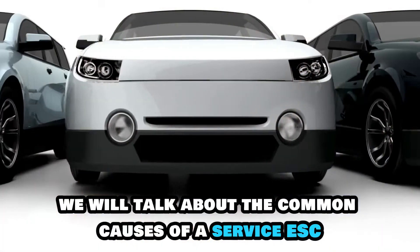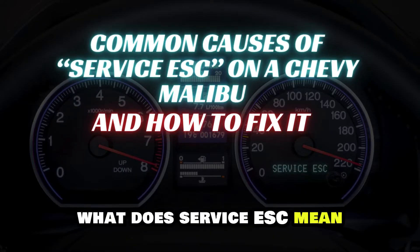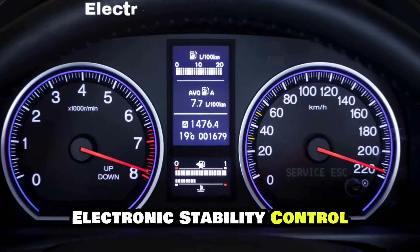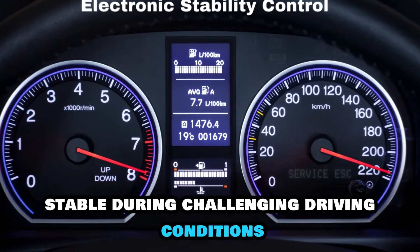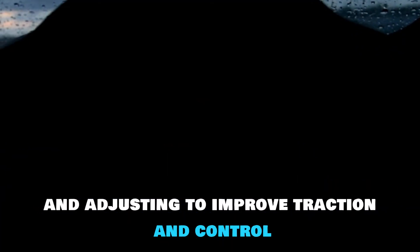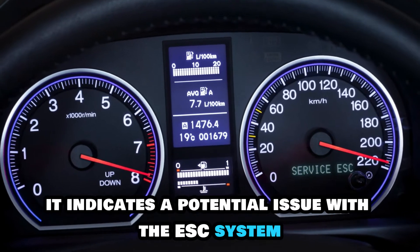Today we will talk about the common causes of a service ESC on a Chevy Malibu and how to fix it. The service ESC light stands for electronic stability control. The ESC system helps you keep your car stable during challenging driving conditions by monitoring various sensors and adjusting to improve traction and control. When this light comes on, it indicates a potential issue with the ESC system that needs attention.